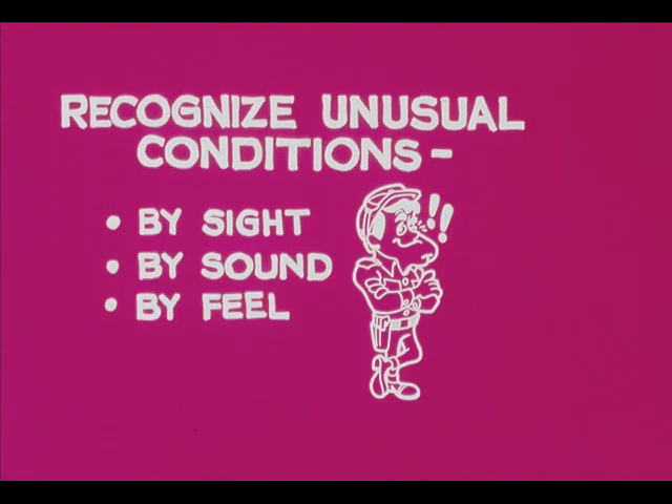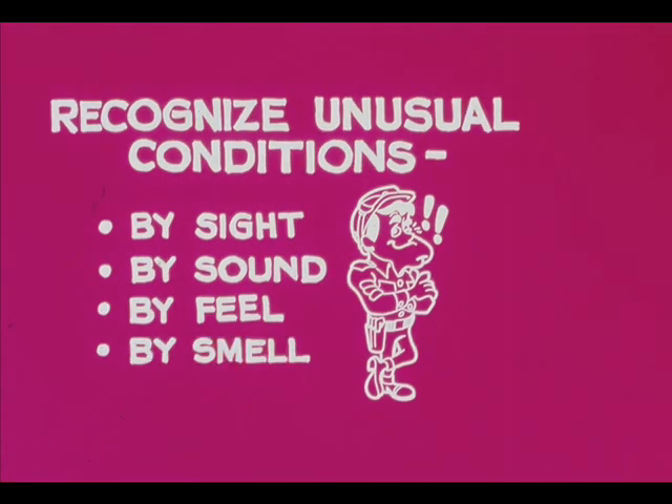Some unusual conditions are detectable by feel — an obvious example is an overheated bearing. There are even situations where your sense of smell will tell you about an unusual condition, such as a hydrocarbon leak.